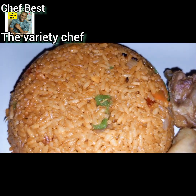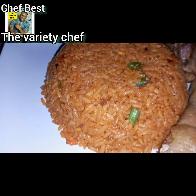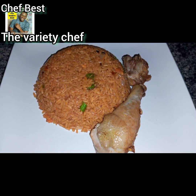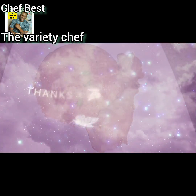Just sit back, grab a plate, and enjoy! This rice can serve at least two to three people who don't eat too much. I hope this recipe helps you, and if it does, please don't forget to like, subscribe, and share. Also follow me on all my social media handles, including my Facebook page at The Variety Chef. Bye bye!